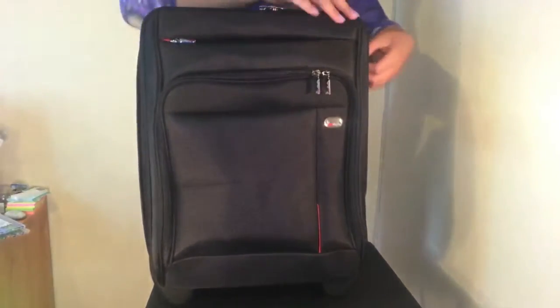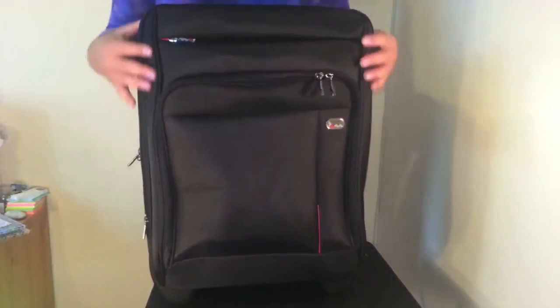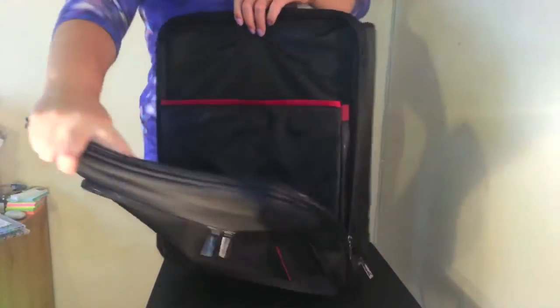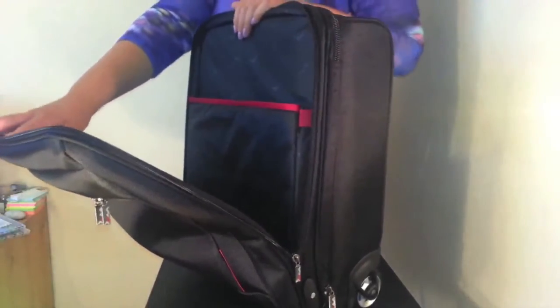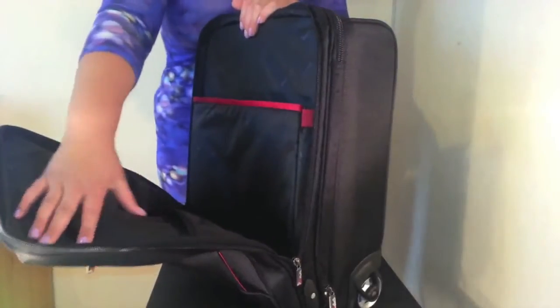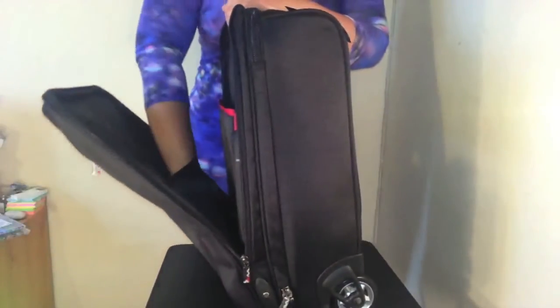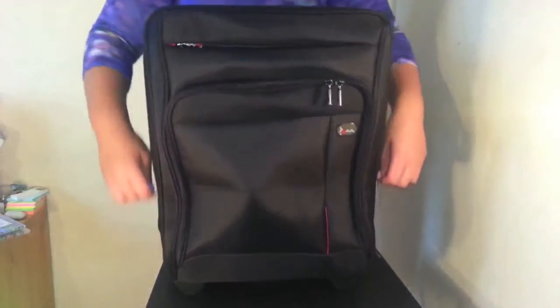That's a great place to store perhaps your toiletries. So that's the back pocket there. In the central zipped compartment we have a padded section for your laptop — this fits 15.4 inch laptops — and there's also a pocket on the opposite side, great for storing your A4 folders or any loose documents.